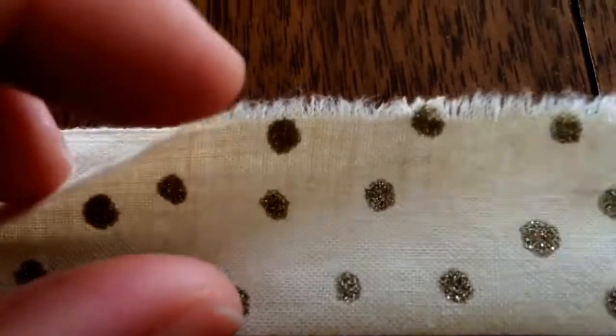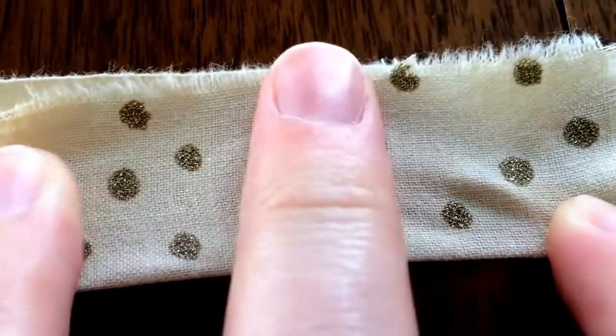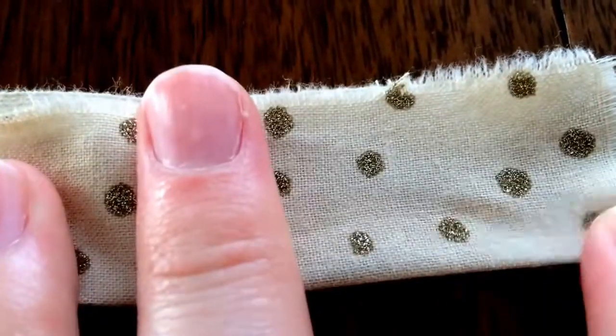For the bottom edge trim, I'm simply going to take that three by 24 inch section, fold it in half, finger press it out, and then give that a nice good iron.